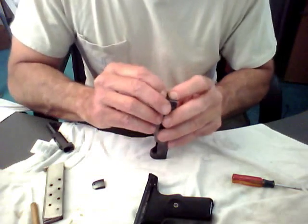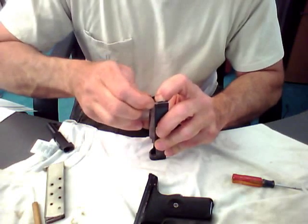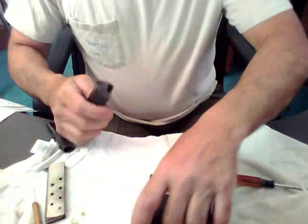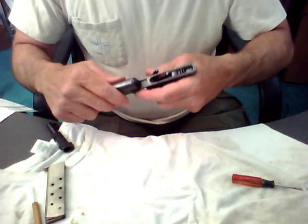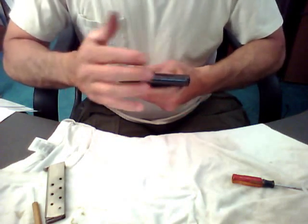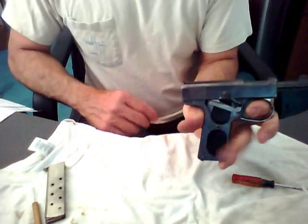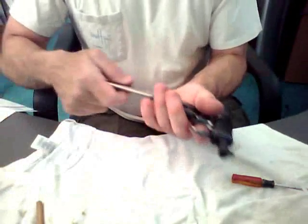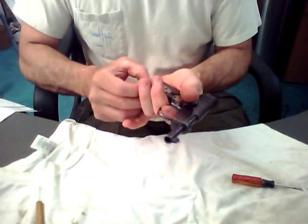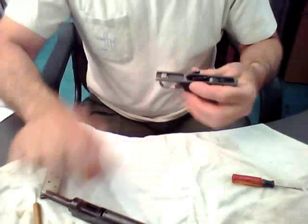Reassembling is just as easy as pulling it apart. There you go, it's that simple — put it back together and you can see it still functions properly.